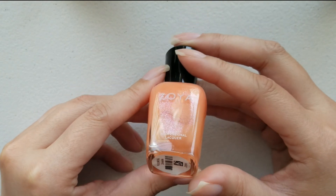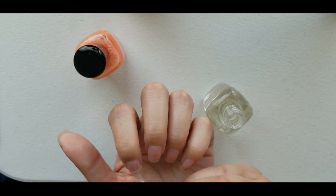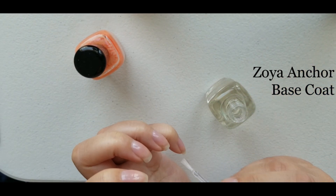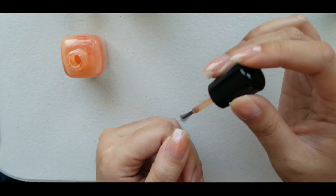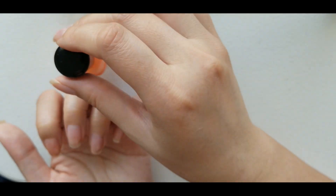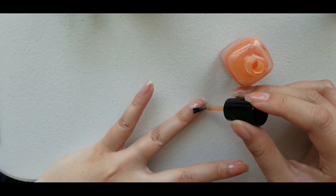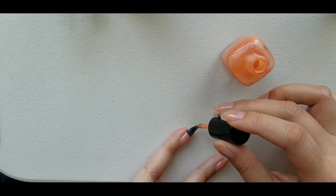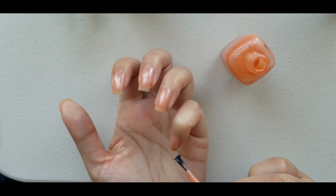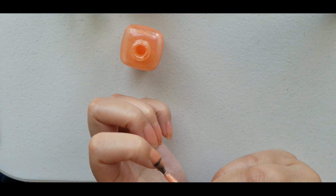For my nails I picked Sahara, which is a coral, orange-ish, metallic, more sheer color. One positive for sheer colors is you can go with a more natural look, or you could build on the layers to have more depth of color. I ended up using three coats.